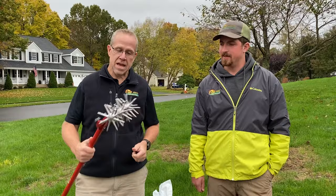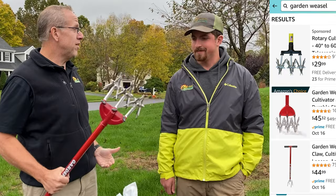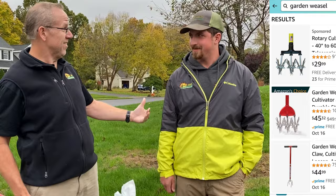This is a hand cultivator, or a garden weasel — perfect for small grub damaged areas. For big grub damaged areas, I don't want to be out here using this thing. I want to get a nice piece of equipment that'll do the job, or hire a professional.